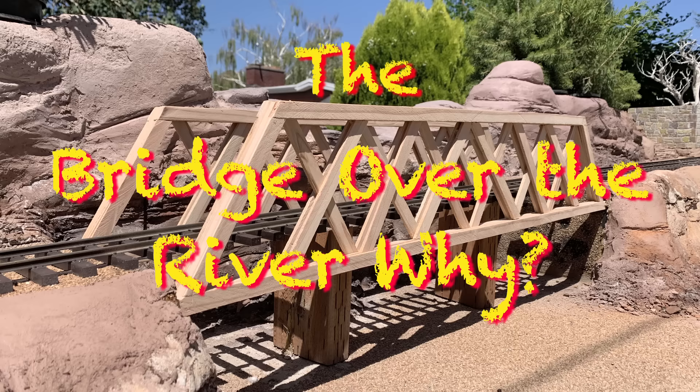We're back covering what we introduced last week - we're calling it the Bridge over the River Y. There is no river there, which is why the name is a bit puzzling, but we'll figure it out as we go. The project we're working on isn't just the bridge over the river Y - it's the whole north end of the railroad.